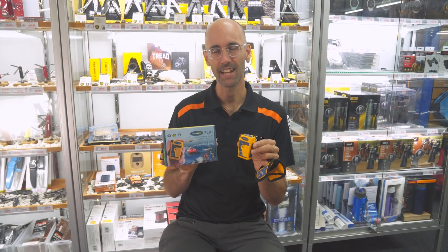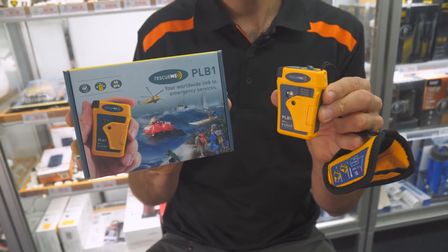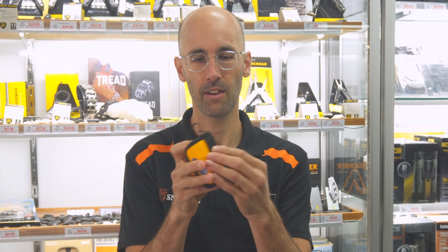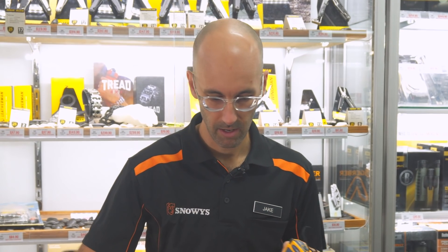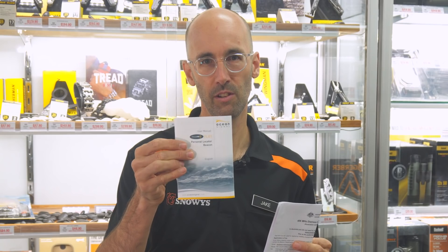G'day there, Jake from Snowys. Today I'm going to show you the OceanSignal Rescue Me PLB1. When you open the box you get the PLB unit, this little neoprene pouch so you can slide it in there and have it mounted on your belt or a strap or on your lifejacket. You also get a snap cradle and a rubber strap, plus your registration paperwork and your user manual.